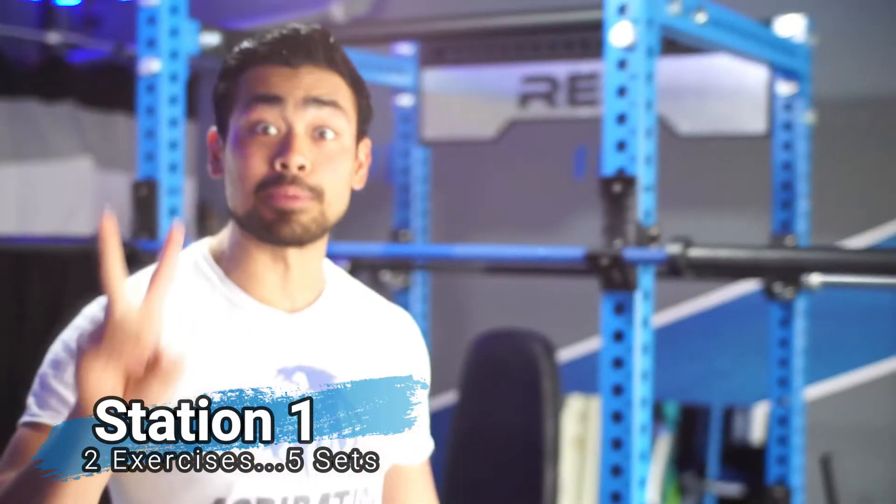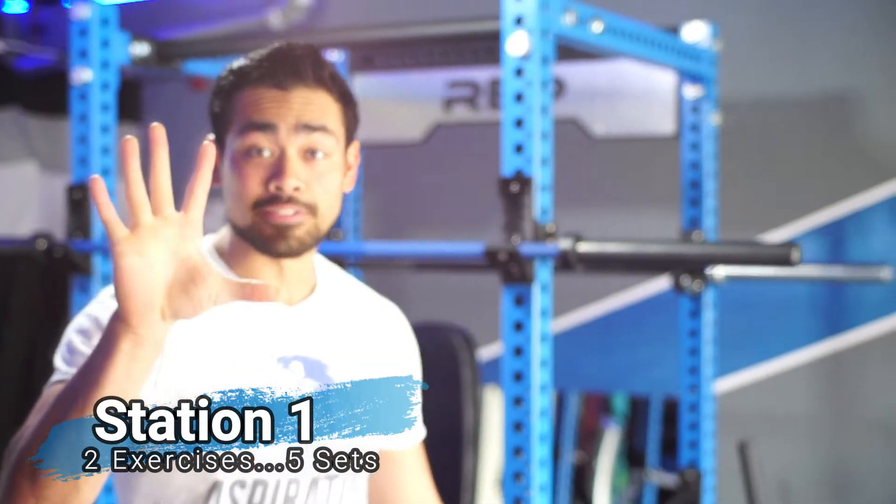We'll show you the first day — this is going to be day number two of what we have. There's going to be three different stations. Let me show you the first one right here. It's really simple: just two exercises, five sets.